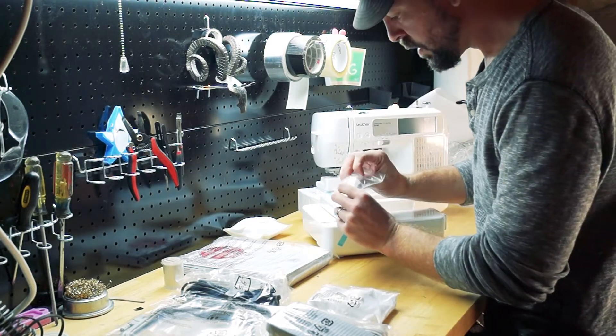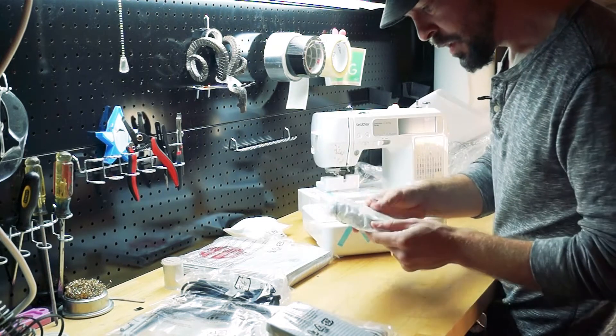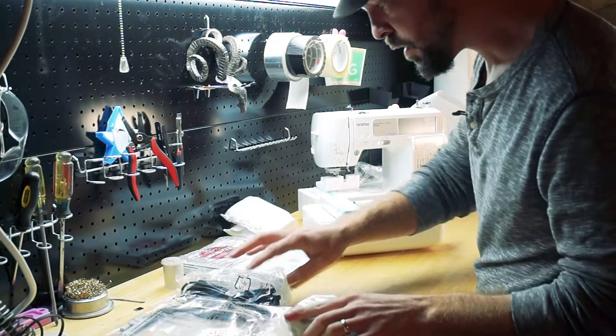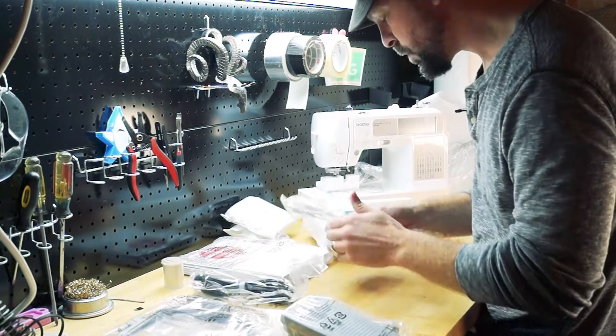We've got some extra bobbins — a couple unwound ones, a full one — and a pouch of some kind, we'll get into that. Our foot pedal, power, USB — because this connects to your computer as well.